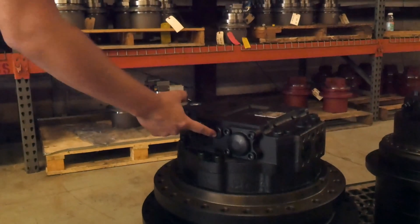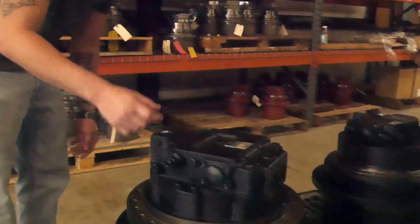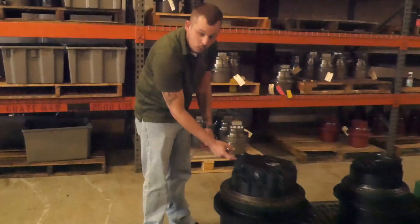Regarding your two-speed, it's usually your smallest line with a 90-degree angle fitting on the end. It's going to go all the way into the back of the rear of this motor.